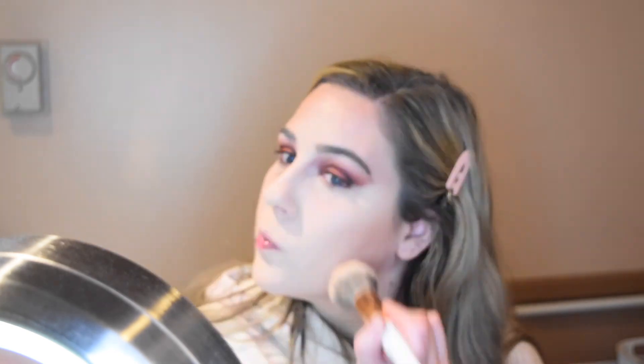For bronzer I'm going in with a shimmery bronzer — the Too Faced Sun Bunny. Then to add a little more definition I'm going in with my Kevin Aucoin Sculpting Powder in the shade Medium to add a little contour to my cheeks. I'm also going to clean up my nose, and while I'm at it, contour the upper lip and underneath my lip to create the illusion of larger lips.